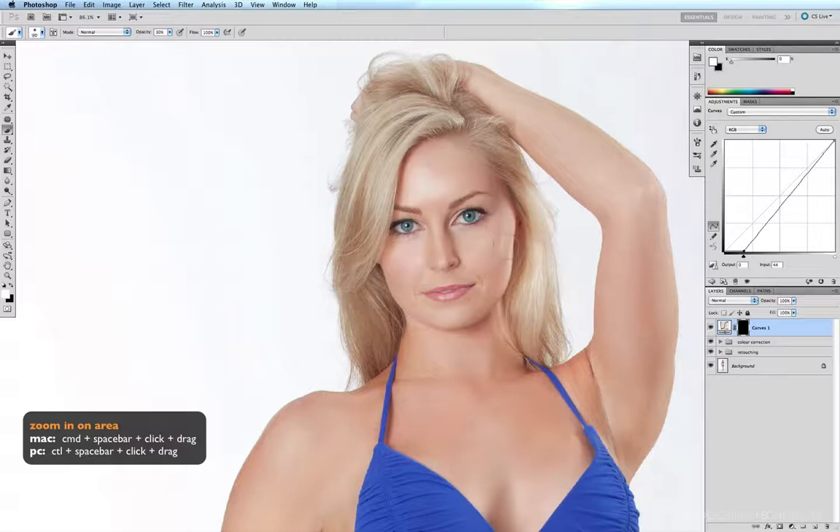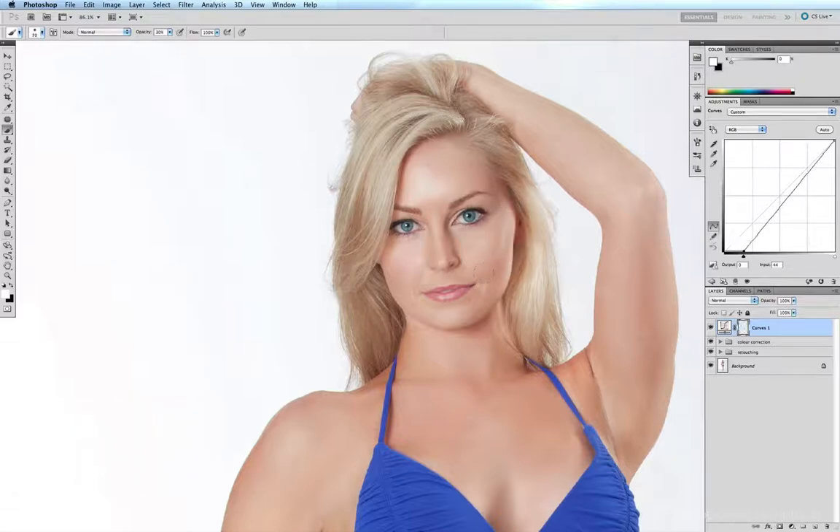Firstly I'm going to accentuate the shadows underneath her cheekbones, so I'm just going to run the brush gently underneath the cheekbones, maybe on the side of her nose where the shadow is, underneath and along the side of the neck. If we like, we can also do it on the inside of the hair just to accentuate the shadows along there as well.